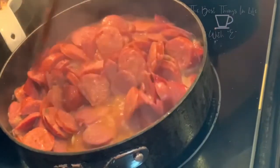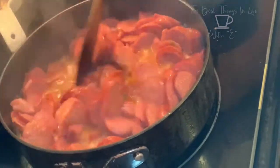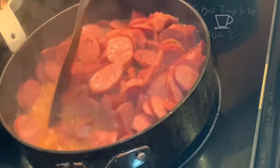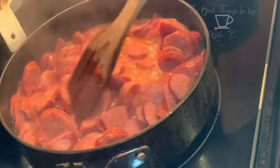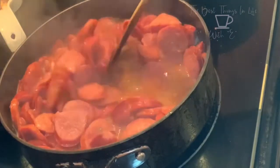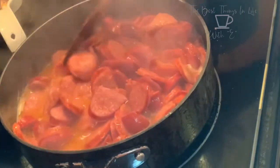Here I'm just stirring the sausage — everything looks pretty much done. It made a little bit more juice or broth, and that's just going to add more flavor to the sauce. I'm going to turn that off.